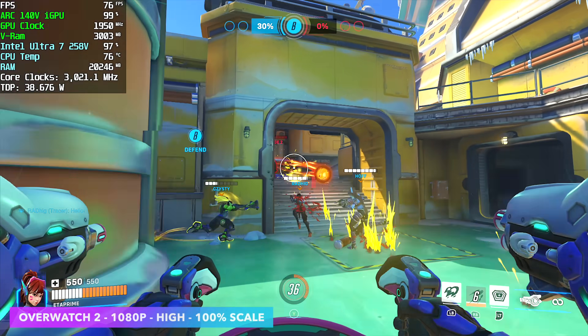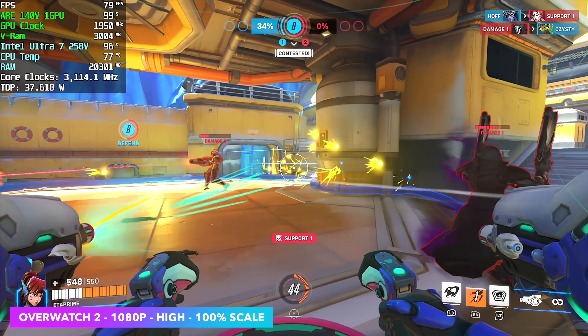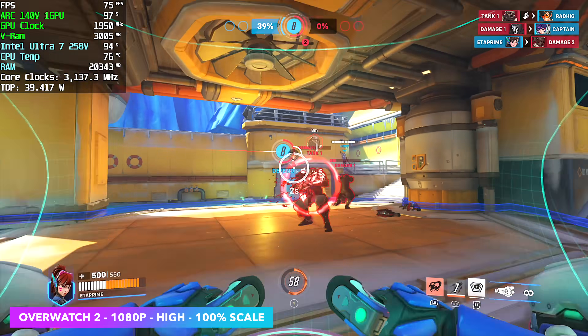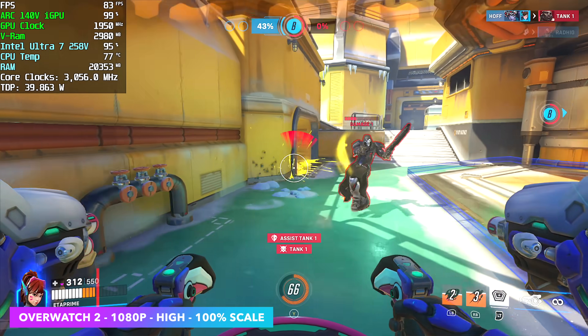Overwatch 2 at 1080p high settings, 100% render scale — not bad at all, though I was expecting a little more out of it. Dropping the scale to 80% gets us up to around 90 FPS. If you want to push higher, just dropping settings to medium could get this up to 120 FPS on a chip like this.